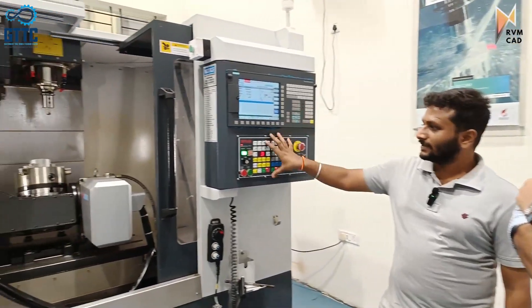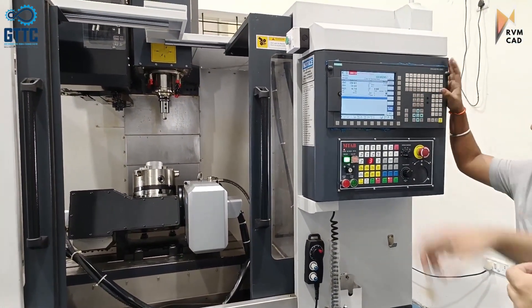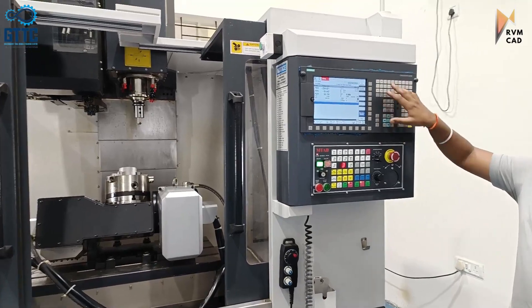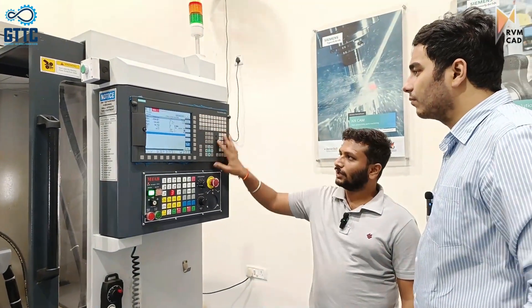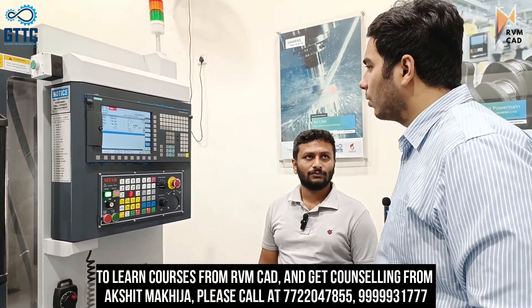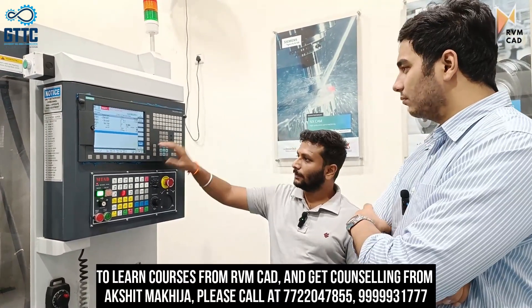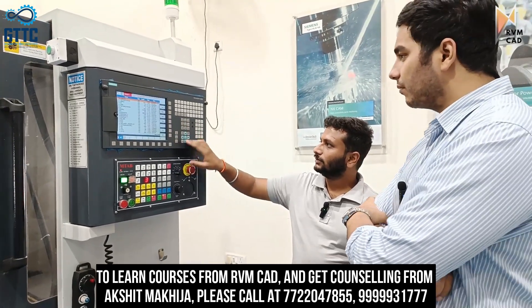We have the operating modes exactly the same functions. You use the Panel Processing Unit to input G-codes — it has alphabets, numerals, and some soft keys. This controls what is written in the program. We can directly write programs, and you can see some programs have already been saved here.